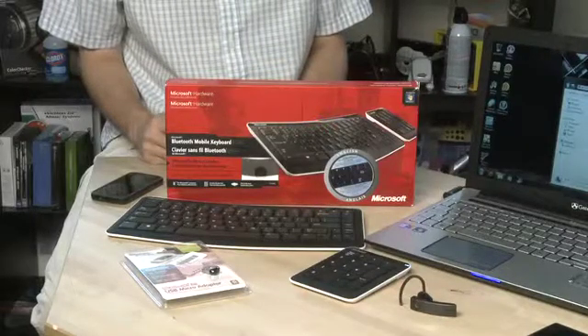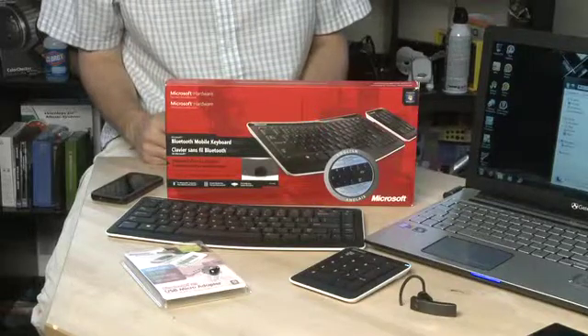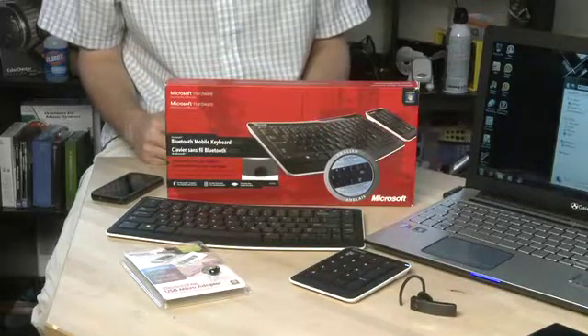Hi, I'm Shankar Uthers and welcome to HowDoI on Butterscotch.com. In this series we're taking a look at Bluetooth, and in this episode specifically we're asking: what is Bluetooth?